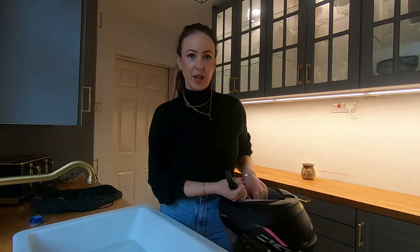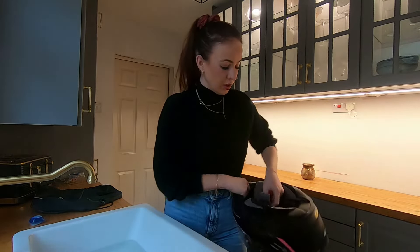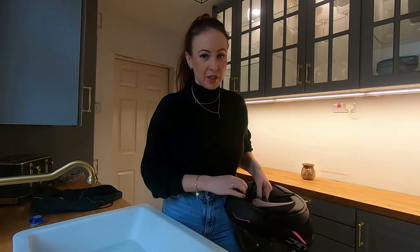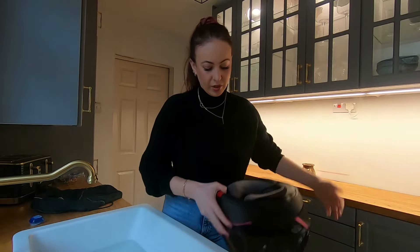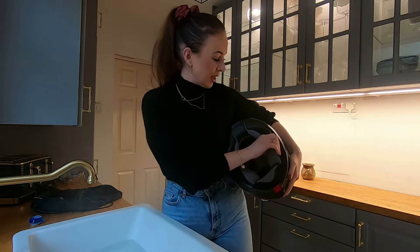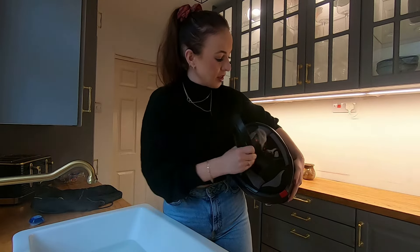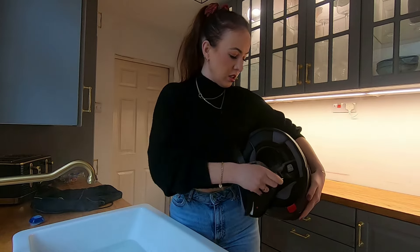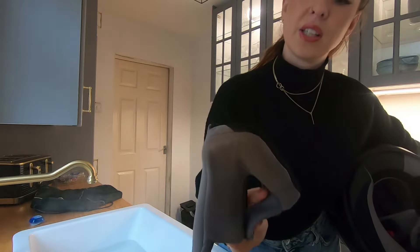I don't know whether it's the right way or whether there's a better way — let me know if there is. I think probably all helmets are quite similar. You just take all the inside bits out to start off. I basically pull out everything I can. They've got little poppers inside. This is the reason I need to clean it — I don't know if you can see, but I wear makeup.